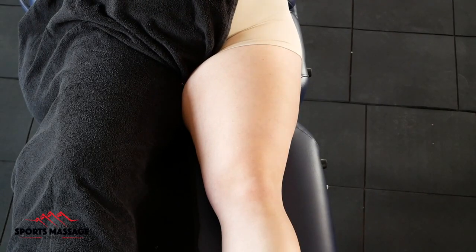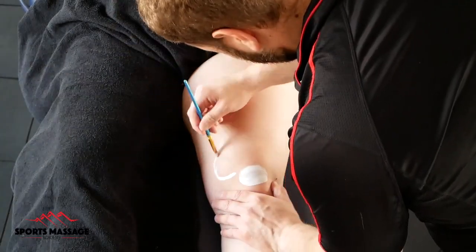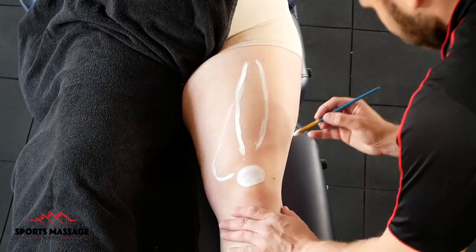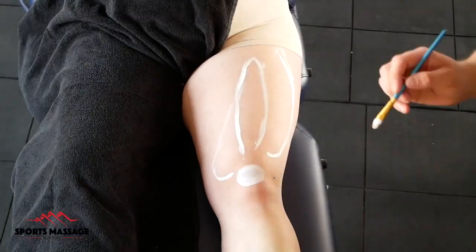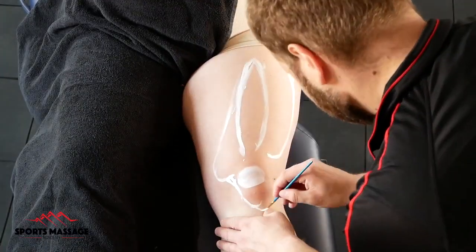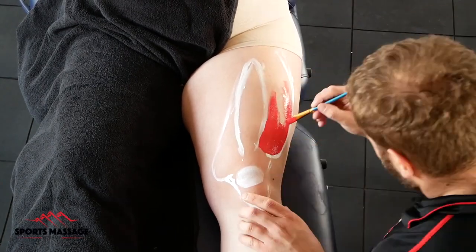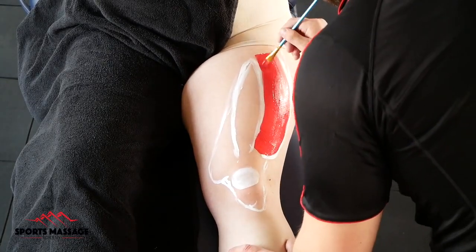The first thing I did was palpate the patella and then paint that in. The patella is a sesamoid bone, meaning it's seed-like, and it's actually encased within the quadriceps tendon. It sits within the femoral groove, and its role is to increase the force that the quadriceps can exert by acting as a fulcrum and helping with leverage. It has a really interesting role, and without it, you would find it really difficult to lift your leg into knee extension.